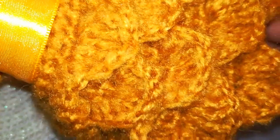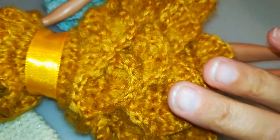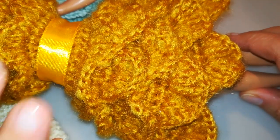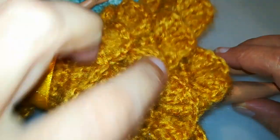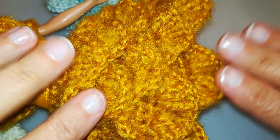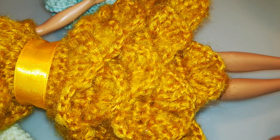Usando il filato misto mohair, per la struttura base ho utilizzato lo stesso schema, però le righe di volant sono solo 5 e non 6, perché non volevo allungare troppo la gonna. Quindi rispetto allo schema che vi ho dato mi sono fermata al giro 17 — tanto per darvi un esempio di modifica, in questo caso molto semplice.